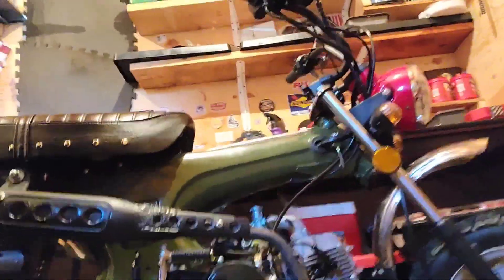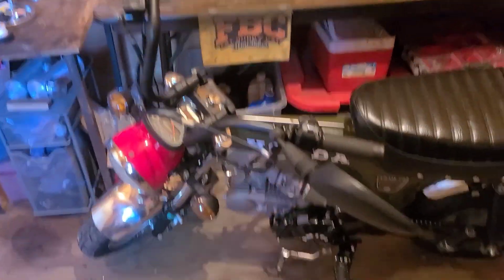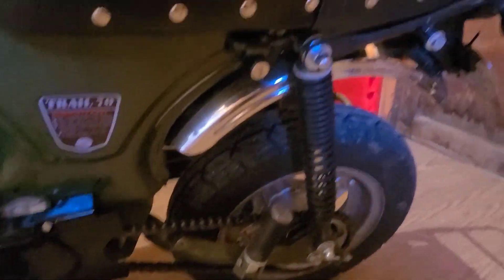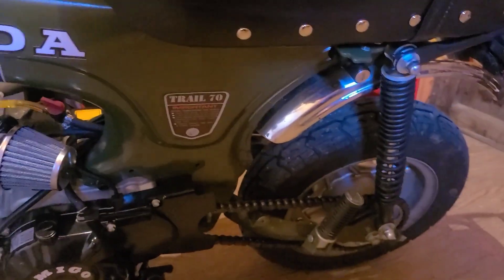Hey guys, I'm Fat Buddy Cat and this is my street legal CT70 clone. That last video was a little bit long. The electrical system on this is completely new to me, so I wanted to give it to you raw, just in case you're up against something similar yourself.